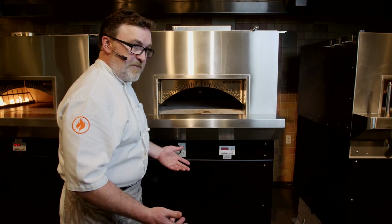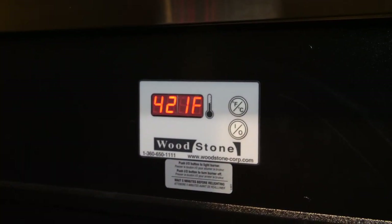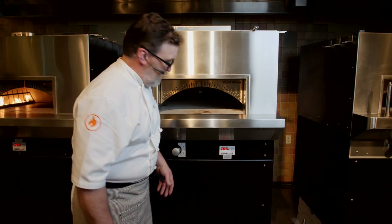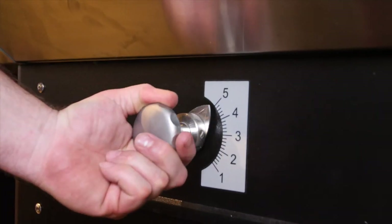When you're using your Bistro every day and turning it off at 10 or 11 at night, you're still going to have a lot of heat in this thing in the morning. To start it up every day, it's very simple — just press the on/off switch, wait for that flame to light, then turn it all the way up to five. I want to blast this oven with heat for an hour to an hour and a half — that's all it's going to take to bring it up to operating temperature.